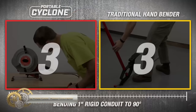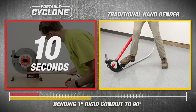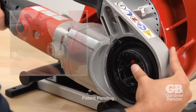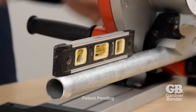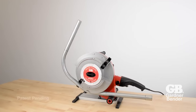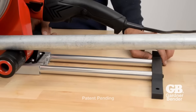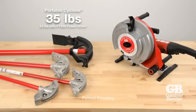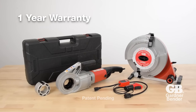The GB Portable Cyclone Powered Conduit Bender is a versatile and portable tool for efficient and precise bending of 1/2-inch and 1-inch EMT, rigid IMC, EMT aluminum conduit, and 1/2- to 3/4-inch PVC coated rigid conduit on a single shoe. It uses a standard pipe threader as a power source, making it quick to set up with a common job site tool. The bender is compatible with most pipe threaders and weighs just 35 pounds for easy portability. It reduces the risk of injury, saves time on the job site, and performs precise bends with repeatability. The GB Portable Cyclone is an excellent tool for anyone in the electrical industry who needs to bend conduit regularly.